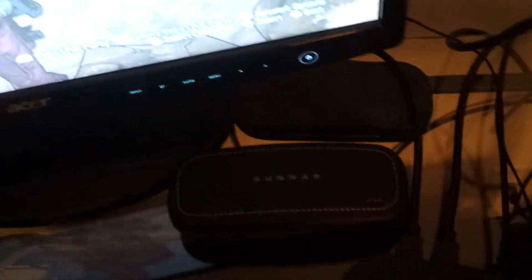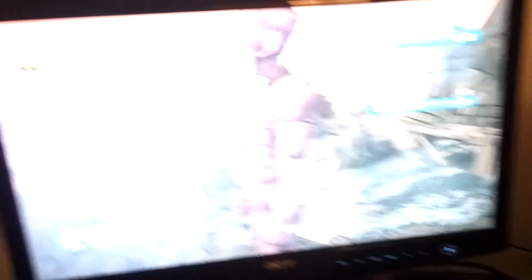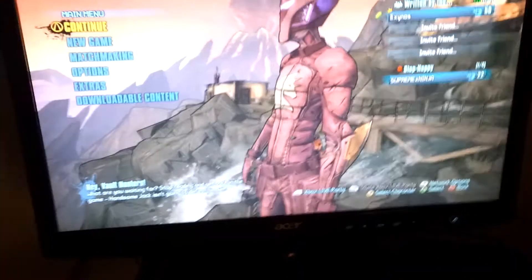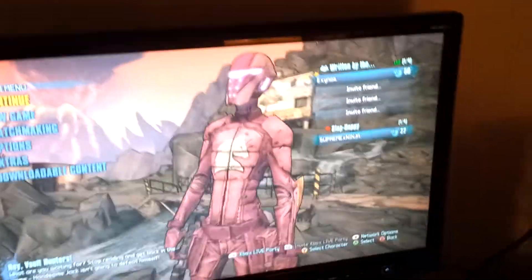The Xfinity router that we have for internet, my HDPVR2 — because of the button right here I don't even have to turn to my computer to start recording. My Gunnar Optics glasses case — I'm actually wearing my Gunnars right now but the case is just sitting there with my regular glasses in it. External hard drive, 250 gig, it was $30. There's my Acer monitor that we've had forever — it's pretty good, 1080p, it looks really nice. And look at that sexy pink camo that Zero's got.